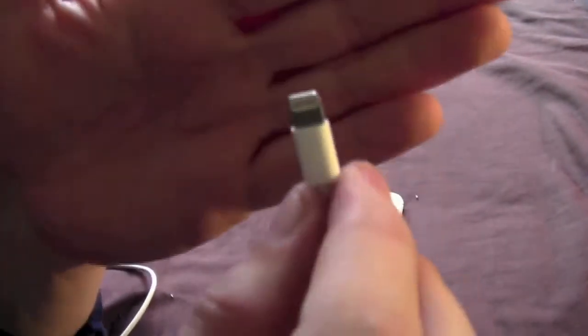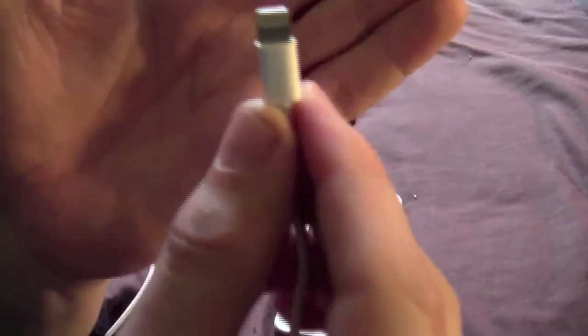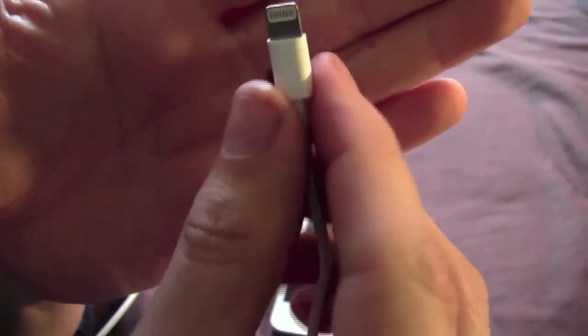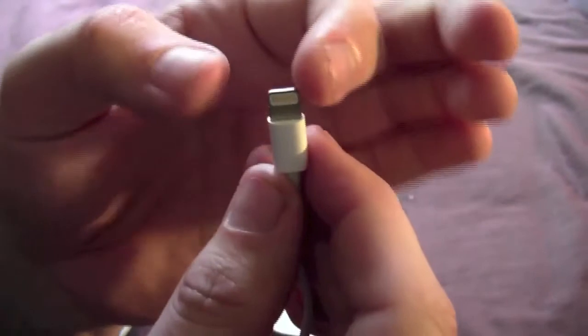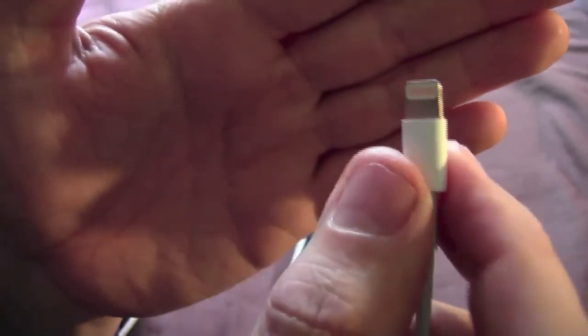I imagine that when some of the accessory manufacturers come along and they actually build that into a dock of some form, it's going to be a lot easier to locate the phone on that than on the 30-pin connector.